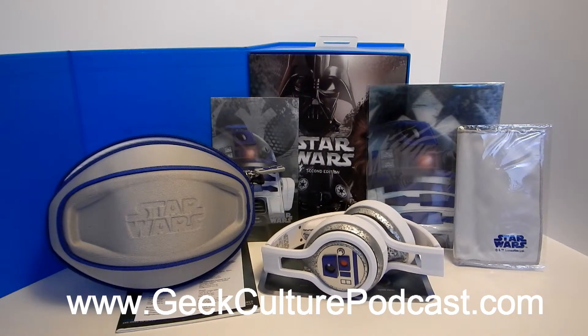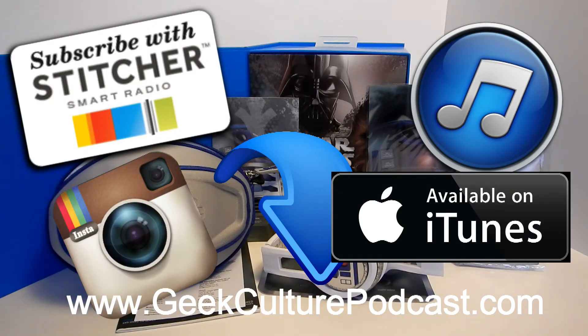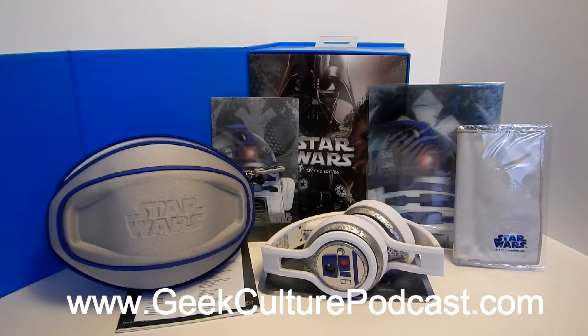These R2-D2 headphones are super cool — I might even go out and get the Chewbacca ones, because, you know, brown headphones. How can you say no to brown headphones? Thank you for checking out the Geek Culture Podcast review on the Star Wars 2nd Edition R2-D2 headphones. Make sure you go to geekculturepodcast.com to check out a similarly written review on the same product. We have podcasts on iTunes and Stitcher, and you can find us on Instagram, Twitter, and Facebook. Go check out our respective social media outlets, and make sure you like, subscribe, comment, and share. We'll see you guys next time — tons of other reviews out there from toys to video games to streaming. Thank you guys so much again, we'll talk soon. Welcome to the cult. Geek Culture Podcast is a production of the U.S.